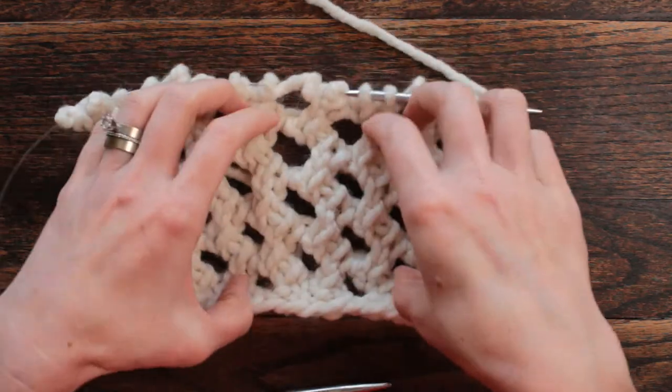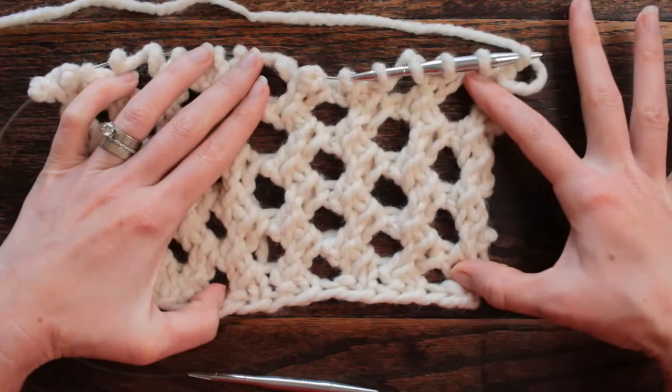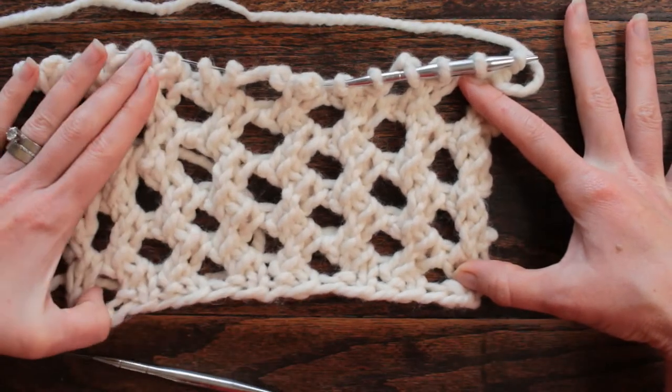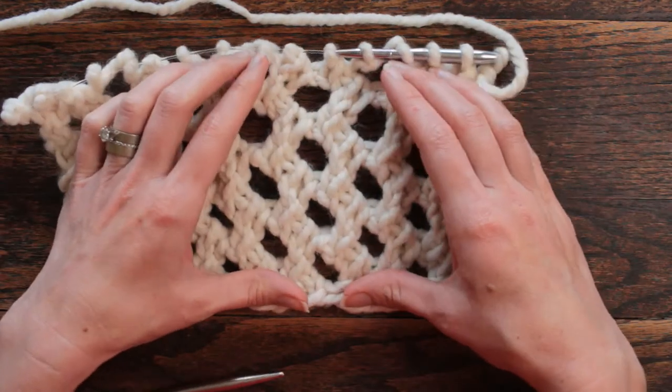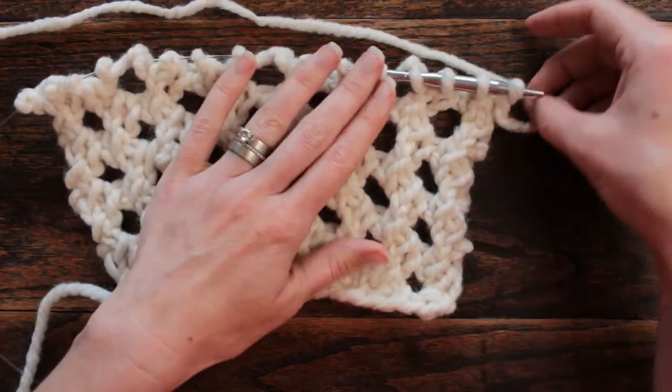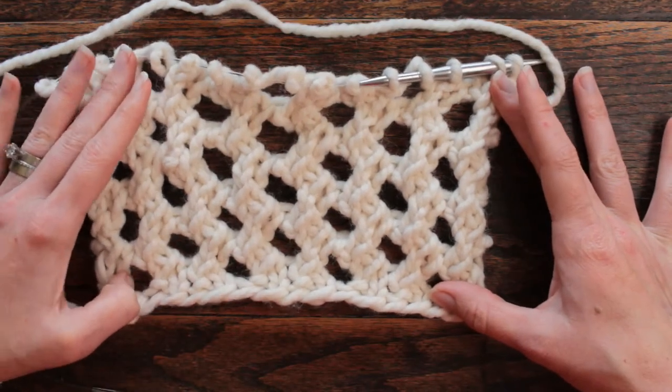That is our four row repeat on this staggering eyelet. I really like that — it's a really neat stitch and I like the way they all come together, it's kind of like a honeycomb. Today was day 71 and I hope you guys enjoyed today's new stitch — I hope to see you guys again tomorrow, thank you so much for watching.